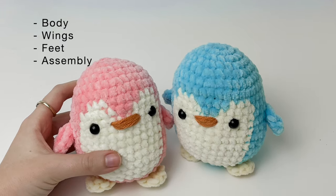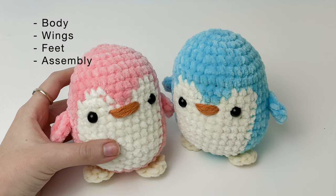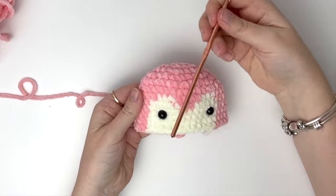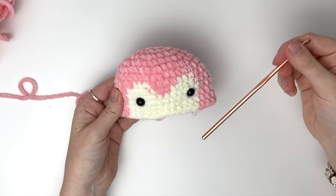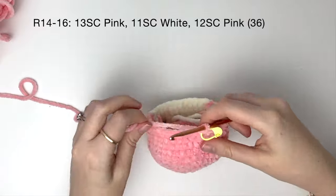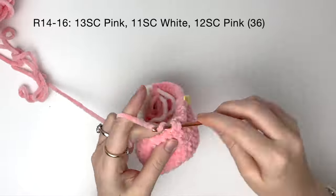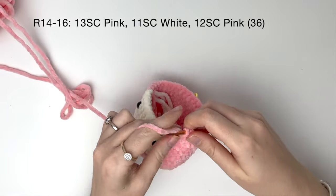Hey, welcome to part two of the penguin tutorial. In this video we'll do the body, the wings, feet, and final assembly of the penguin. As I mentioned in the previous video, with crochet the pieces can tend to slant slightly, so on this side we'll be going in one stitch. In rounds 14 to 16, that's three rounds: first 13 single crochet in pink, then 11 in white, and then 12 in pink. I'll just do round 14 on camera and then 15 and 16 off camera.